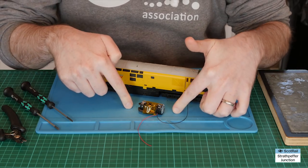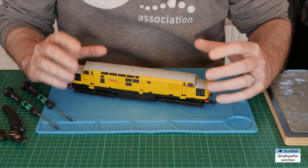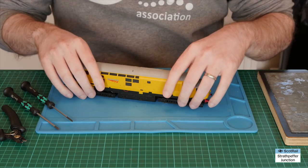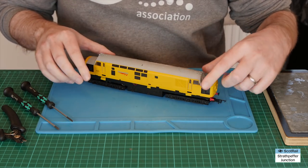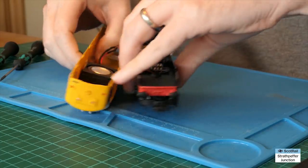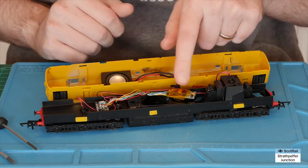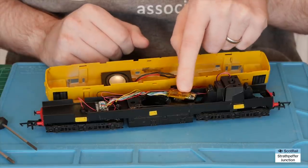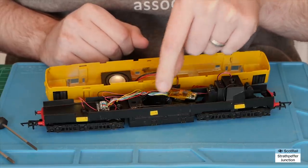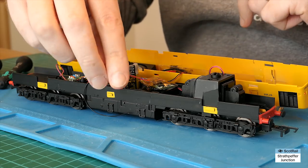That's the stay alive unit itself completed, so we'll pop that to one side for now. What we're going to look at is the actual decoder itself and where we're going to fit the stay alive wires — where we're going to solder them on. For this particular one we just need to remove the body. We installed a mega bass speaker into the roof in the previous video. So we've got the decoder itself here — this is the Hornby Class 37 TTS decoder. We've got the depression where the speaker used to be, and that's where we're going to fit the stay alive unit.